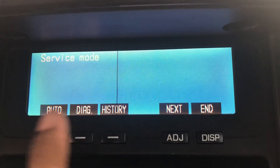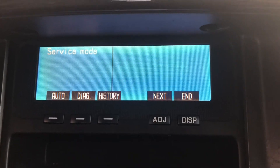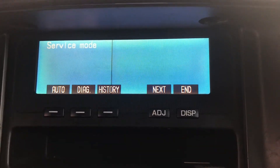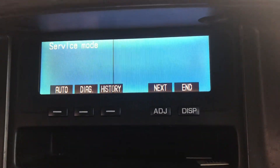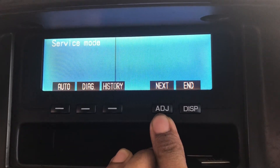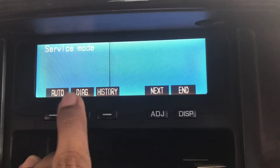Once the automatic service mode completes, it will take you back to the normal screen of the RV meter. To use this again, you have to follow the same instructions. Once the automatic service mode finishes, it will revert back to the normal RV meter menu. To enter the service mode again, press the adjust button on the console with the ignition key in the off position, then press and hold this button and turn the ignition key to the ACC position — it will boot into this window again.